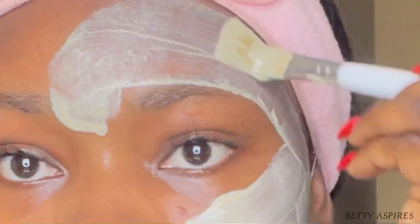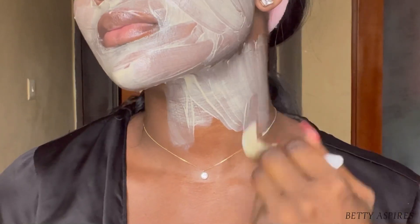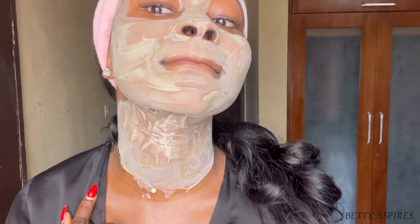After steaming the face is the perfect time to apply your treatment mask because your pores are open, so the skin is able to absorb the mask well. I use my treatment masks two to three times a week.